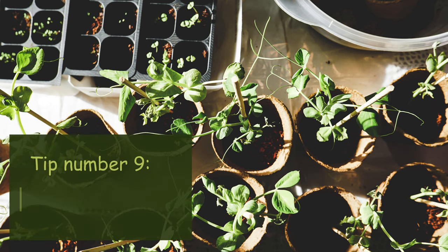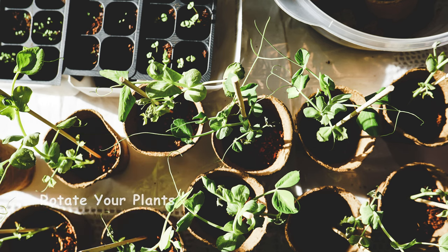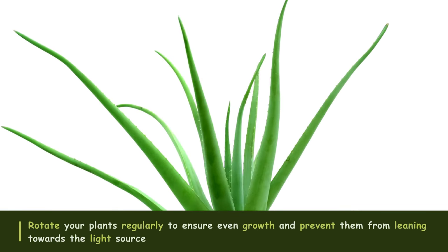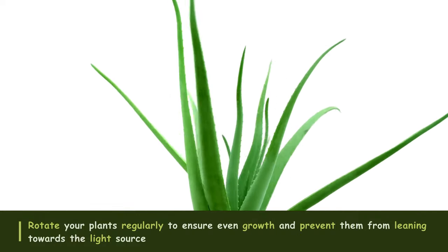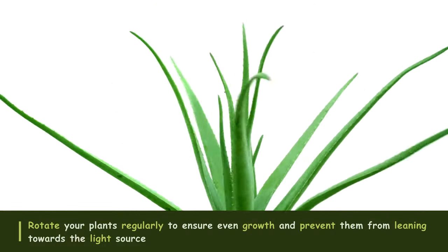Tip number nine: Rotate your plants. Rotate your plants regularly to ensure even growth and prevent them from leaning towards the light source. This helps maintain a balanced shape and prevents one side from becoming leggy.